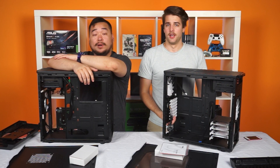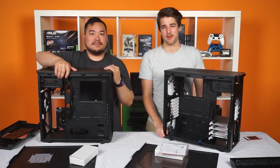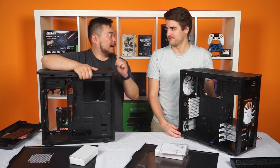Well, that was confusing, but what did we learn today? Probably that the Fractal Core 3,500 is awesome and that you hijacked my unboxing. You hijacked my unboxing of the Core 3,300 — you were just an unboxing pirate.